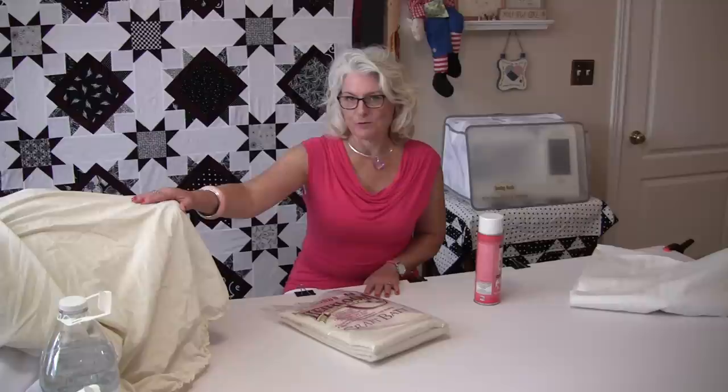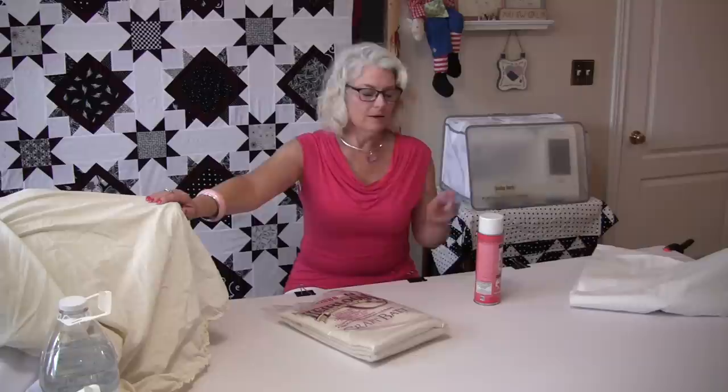Because I'm using this on my sewing table, I make sure that I cover my sewing machine. If you love your sewing machine you might want to cover it for the spray, because you do not want any of the overflow of the spray to go on your machine or anything else. So what you don't want full of glue, make sure you cover it.